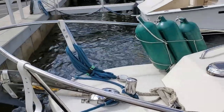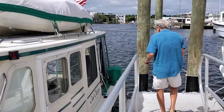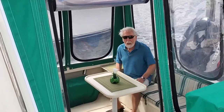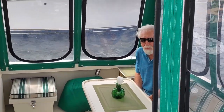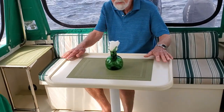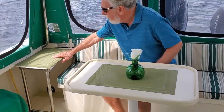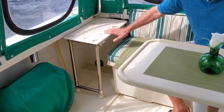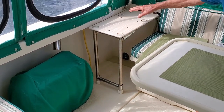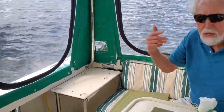Welcome aboard Cool Change. A few of the things we've got in the cockpit: there's a table that stays more or less permanently mounted in position — we find we can move around it very easily. In this corner, I built a special table that the Honda generator can go on, with holes so it can't slide. We have an exhaust that goes out through a hole so we can run it even with the cockpit enclosed.